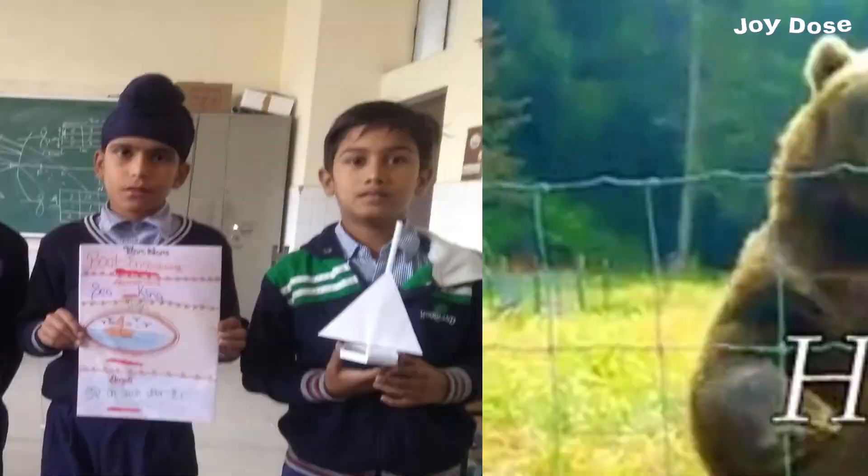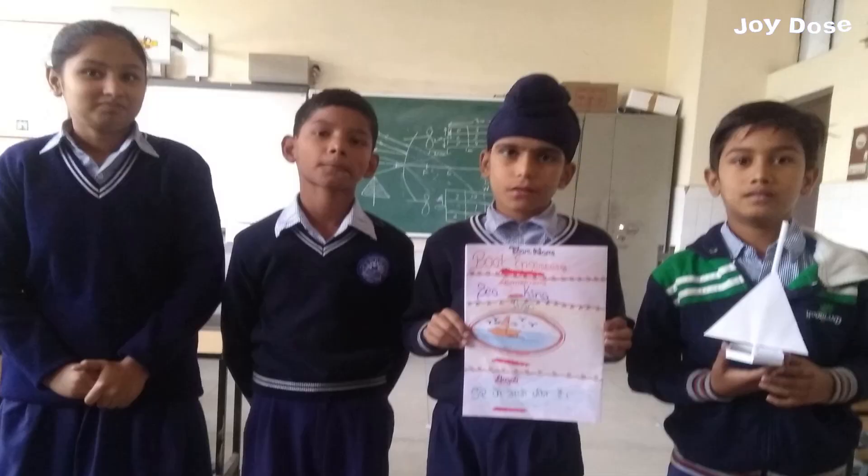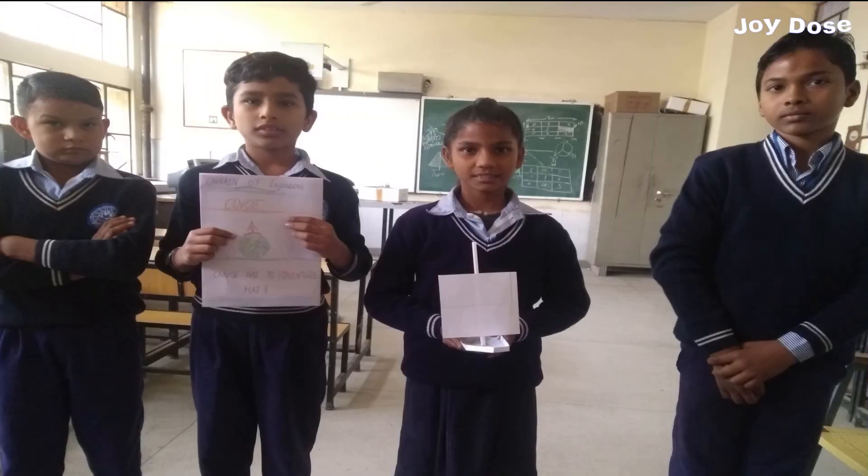Hello friends, how are you all? In this video we are going to make a skimmer boat which runs with the air of a fan.